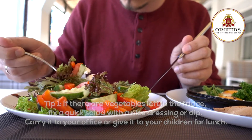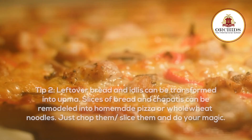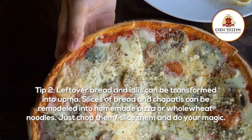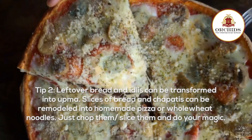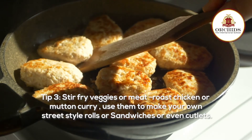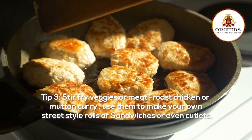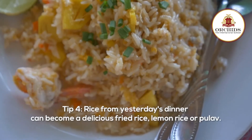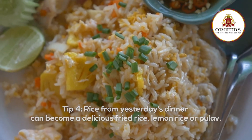Carry it to your office or give it to your children for lunch. Tip 2: leftover bread and idlis can be transformed into upma. Slices of bread and chapatis can be remodeled into homemade pizza or whole wheat noodles — just chop them, slice them and do your magic. Tip 3: stir-fry veggies or meat, roast chicken or mutton curry — use them to make your own street-style rolls, sandwiches or even cutlets. Tip 4: rice from yesterday's dinner can become a delicious fried rice, lemon rice or pilav.